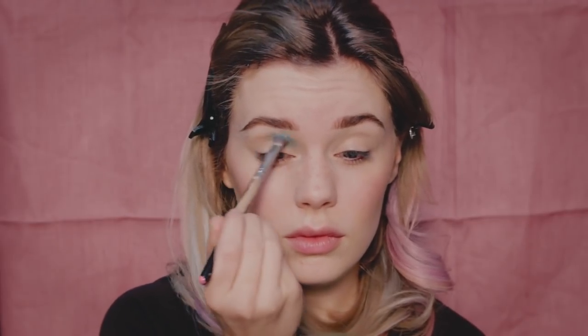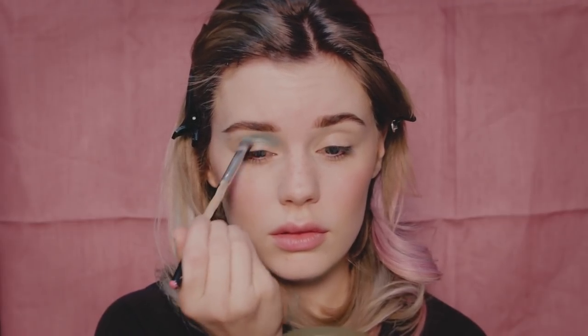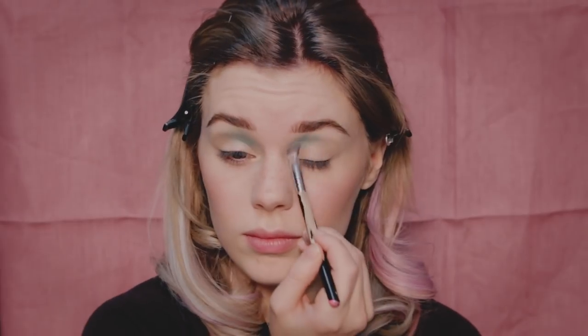I apply a light turquoise eyeshadow on the inner part of my crease and I create a nice blend. Some of these shadows also have a bit of shimmer, so I think it will add nicely to the look.